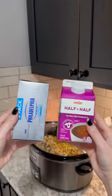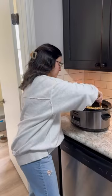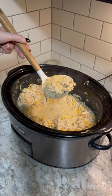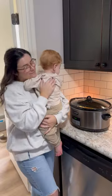Make sure you stir it all up. After this is done cooking, we will be adding four ounces of cream cheese and a quarter cup of half and half. Then cover and let it cook on high for three to four hours, or low for eight hours. Be sure to follow me for more easy recipes for your family this fall.